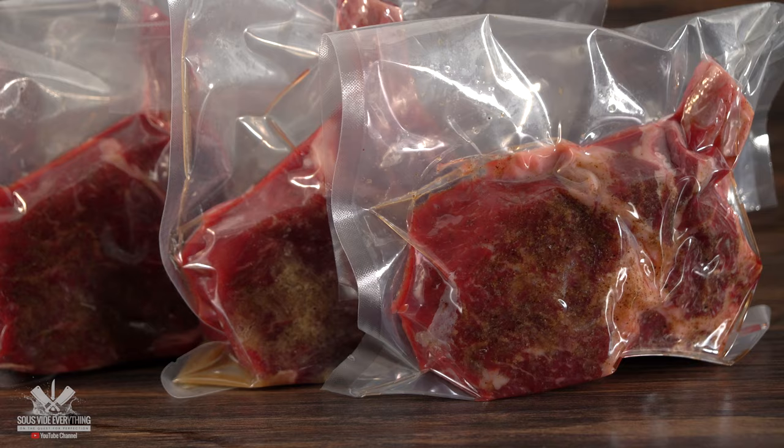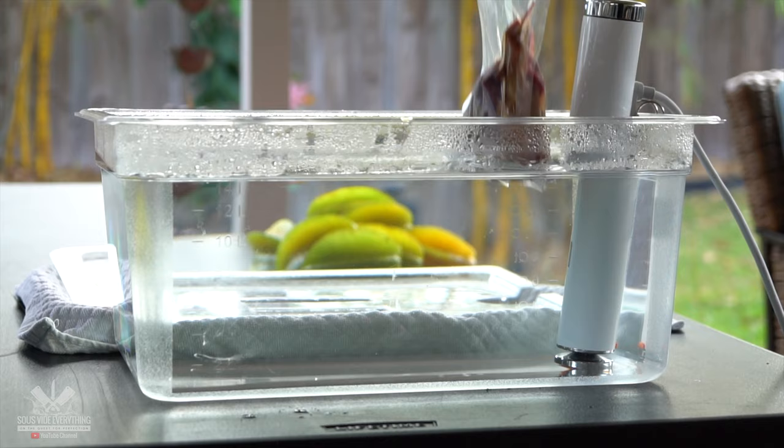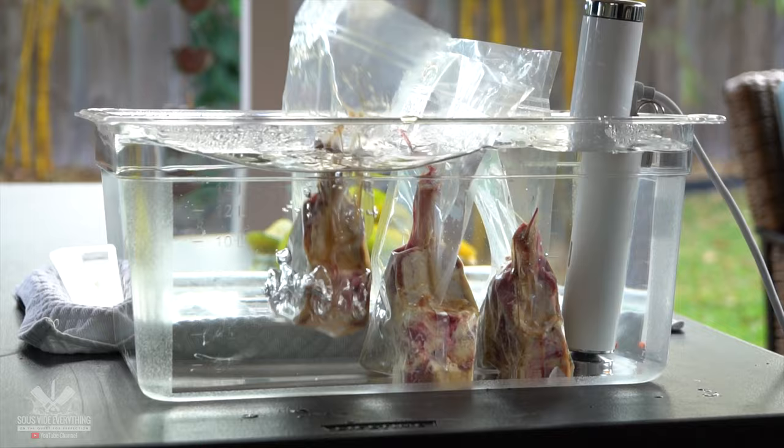Now we have all of our steaks ready. Two have liquid koji rice and two are control with no liquid koji rice. I'm cooking all the steaks in the same container at 135 degrees Fahrenheit for two hours.